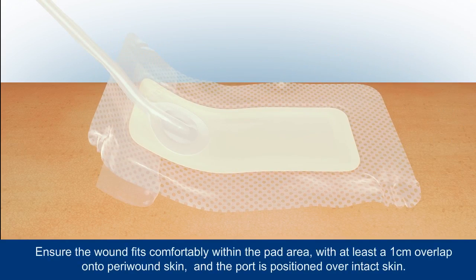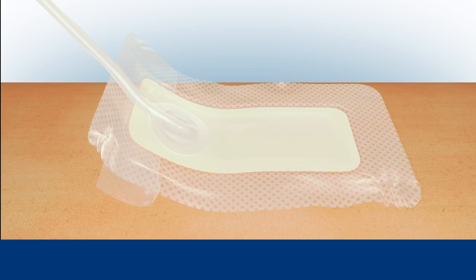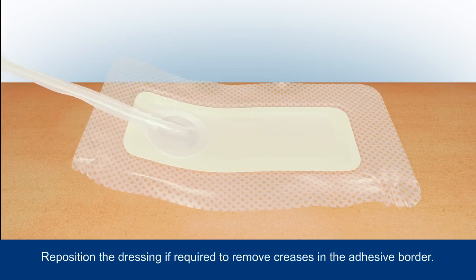It's important that you don't place the port directly over the wound. Remove the remainder of the backing and carefully smooth the dressing borders around the wound, securing it in place.